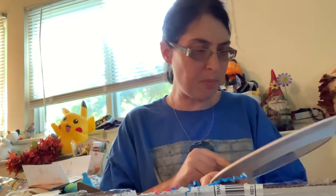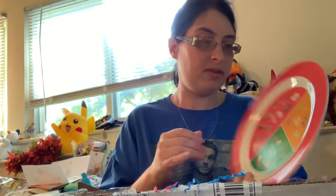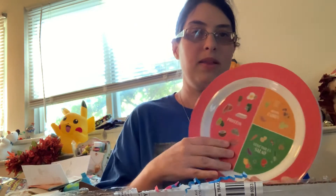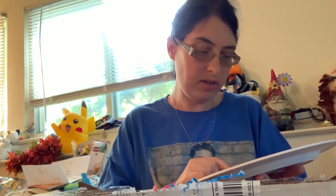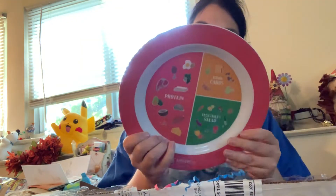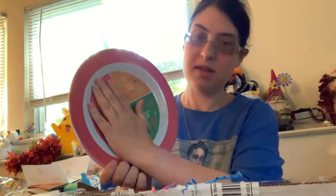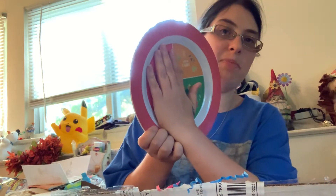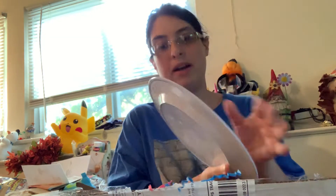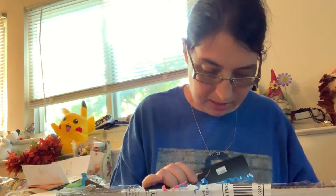I'm kind of surprised that the plate is this big, simply because you couldn't eat all of this in one sitting after bariatric surgery. But I do like how it is separated into sections — that's actually really cool. And in regards to the protein portion, if it fits the size of your hand, then it's the right amount. So that's actually a nice feature. It's not always going to be snacks in these boxes — it's going to be a bunch of different things.